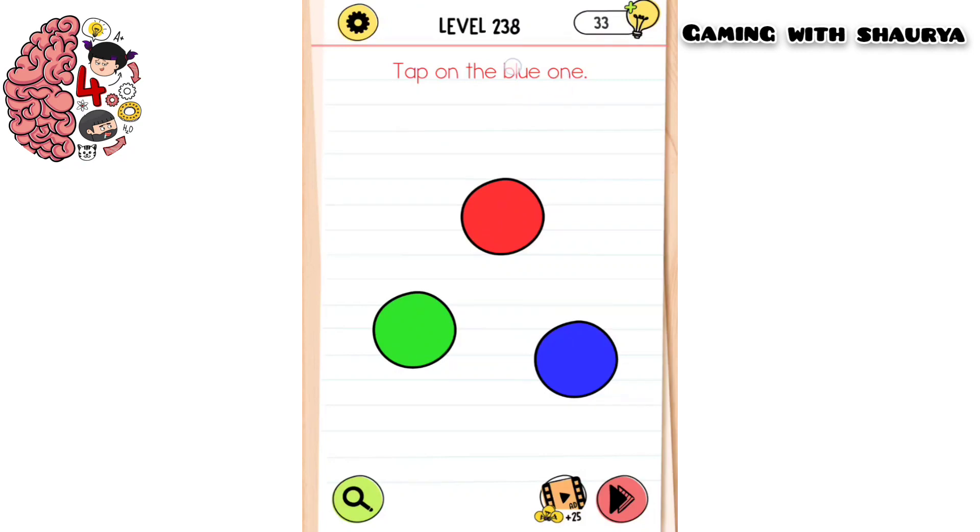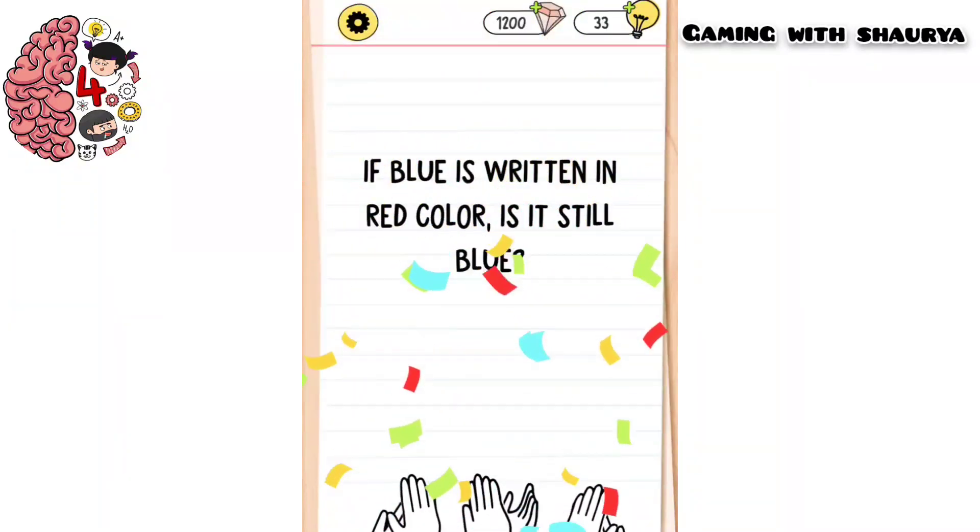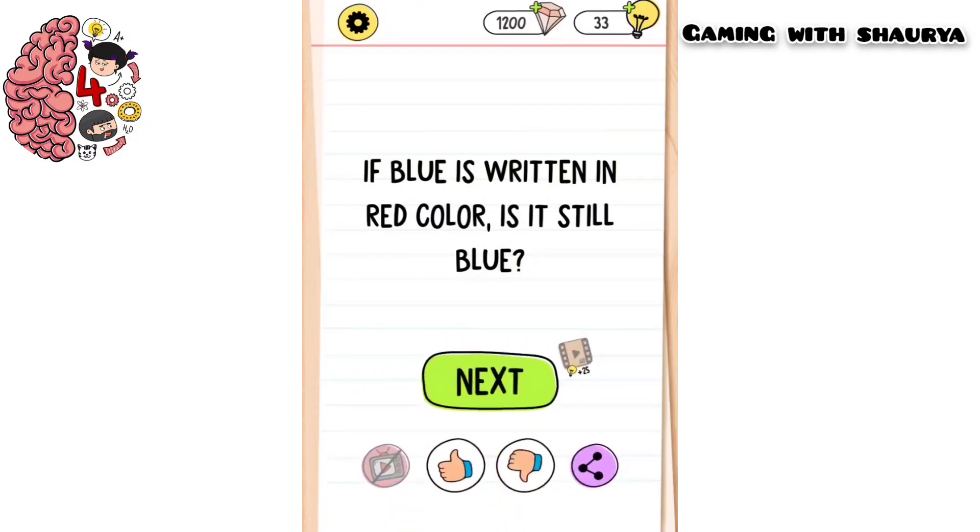Now the title has changed — it is saying tap on the blue one. There is a blue one, so just tap over here like this, and now you will easily pass this level.